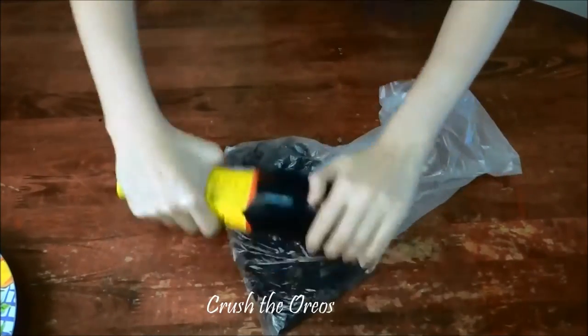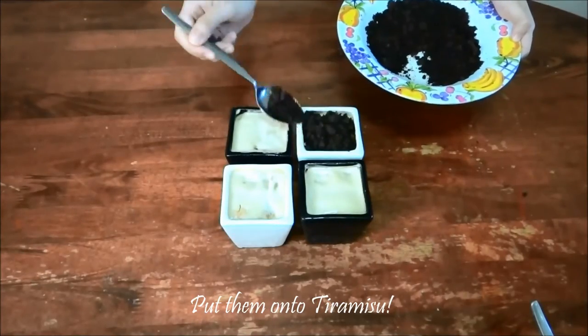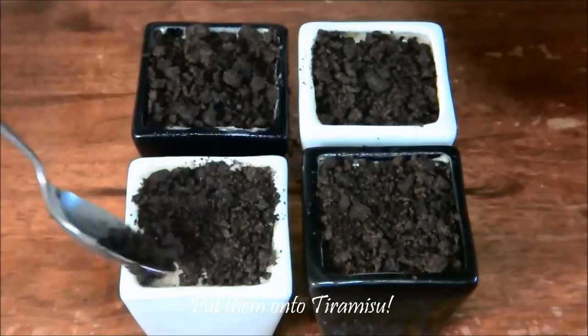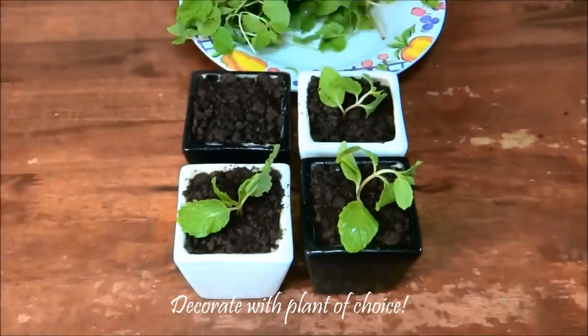For the Oreos, put them in a bag and crush them. Put your Oreo cookies on top. Decorate with your plant of choice — here I'm using mint.